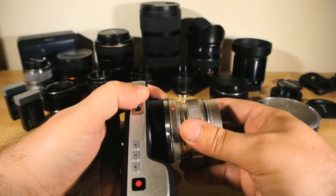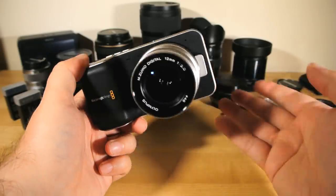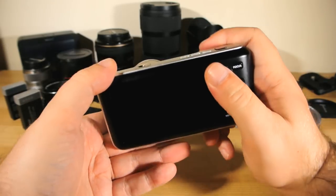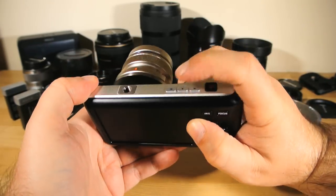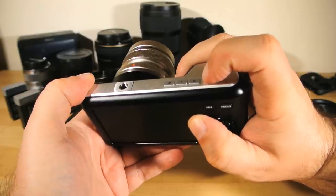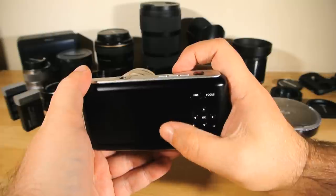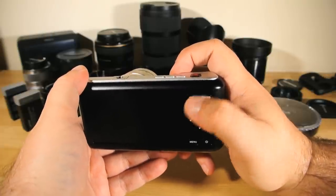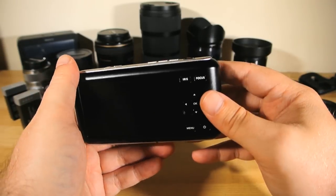Guerrilla filmmakers will absolutely love it for its anti-rent-a-cop stealth factor. The ergonomics of the controls are okay, but not great. For me, the record button is a bit too far to the right edge, forcing my finger back into a kind of unnatural position. And the same is true for the back controls — they don't quite fall under the thumb as naturally as I'd like. This will vary from person to person, but I can only tell you what it's like in my hand.